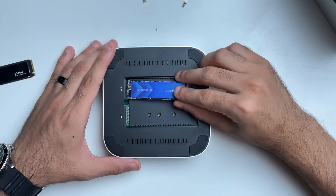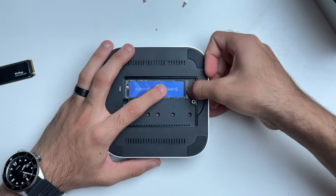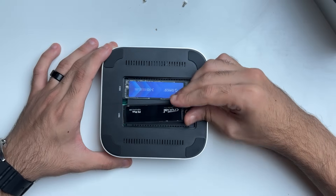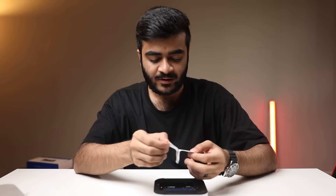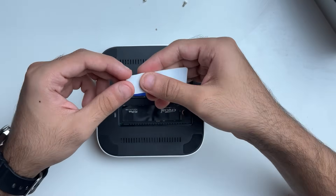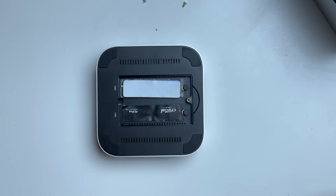To install the SSD, you just line it up with the slot, push it in, take the rubber standoff and lock it in place — really easy. There's no screw mechanism, this is completely tool-less. SSD number two goes in the slot, get the rubber standoff and it's locked in place. Next, I'm going to grab one of the thermal pads included in the box and place them on top of the SSD. This is really important to keep the SSDs at a stable temperature, so just line them up and apply them.